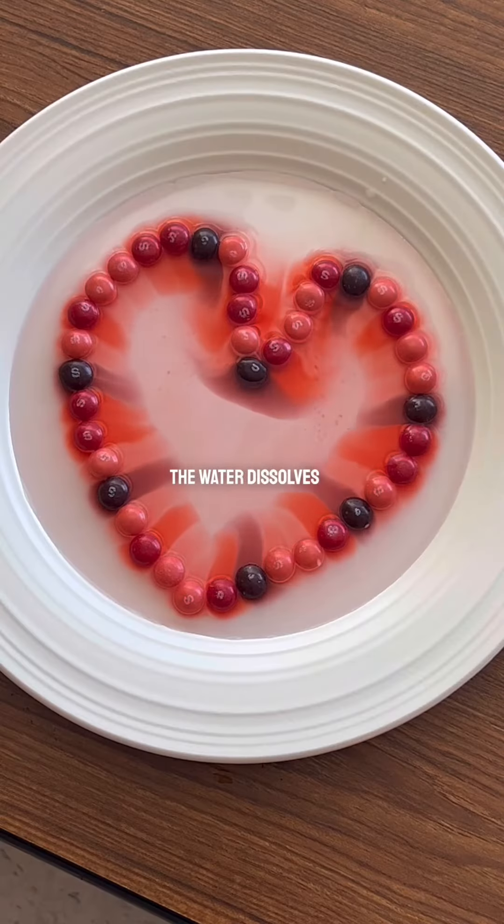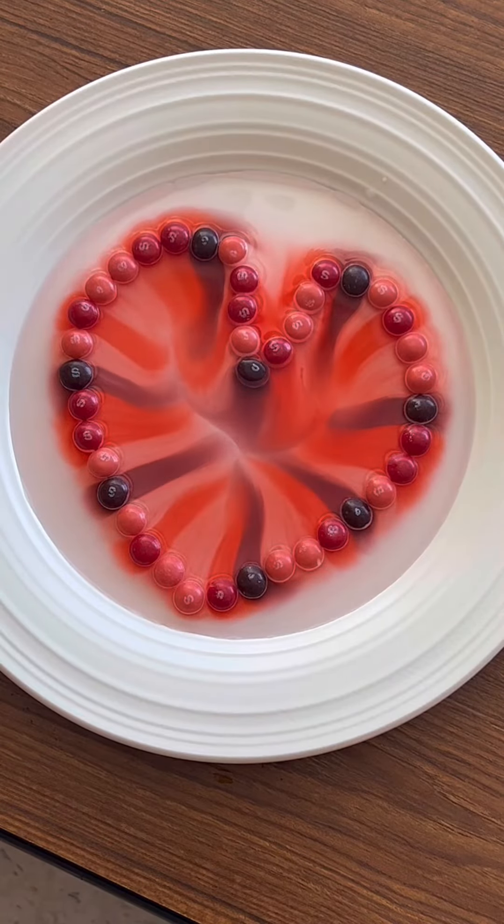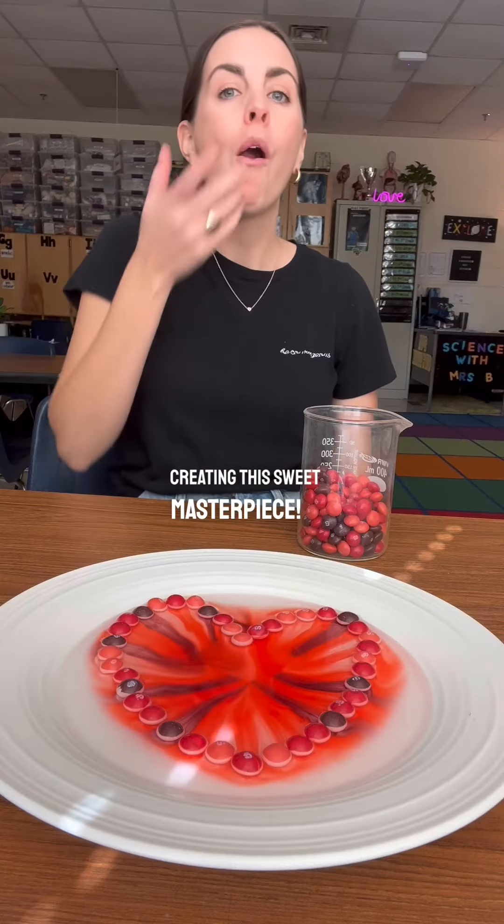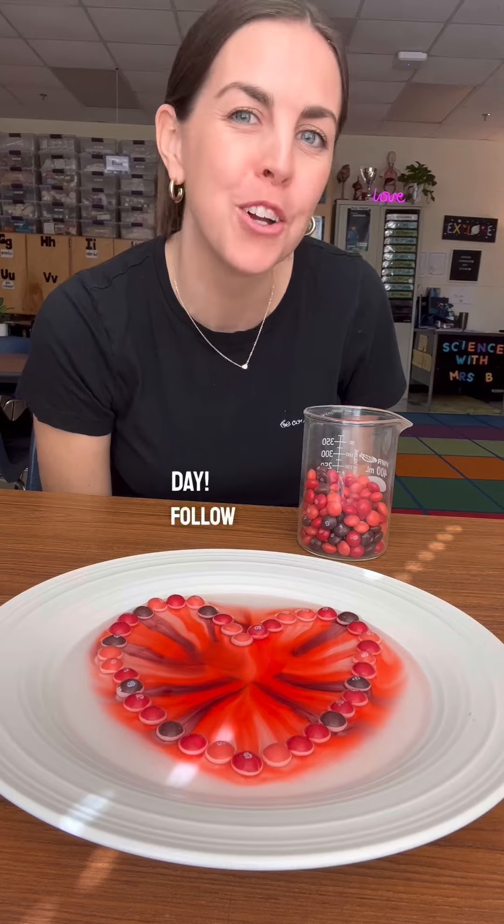The water dissolves the colorful coating on the Skittles. Then the colors diffuse through the water, creating this sweet masterpiece. Happy Valentine's Day. Follow for more science videos.